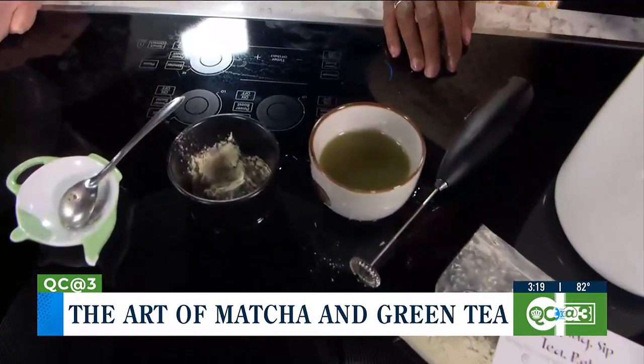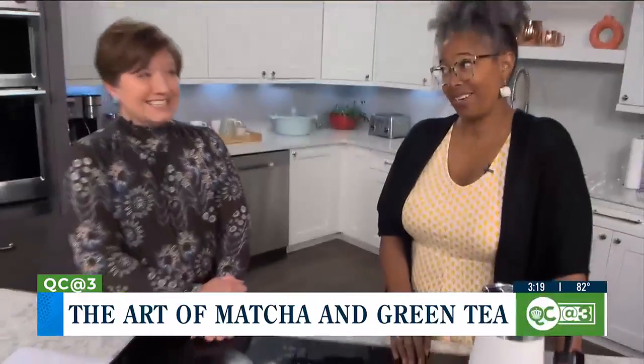There is caffeine in matcha — in fact, matcha has more caffeine than coffee, but you don't get the jitters or the shakes from the caffeine because of the way it goes through your bloodstream. And the acidity is different too — there's less acidity in tea than in coffee.